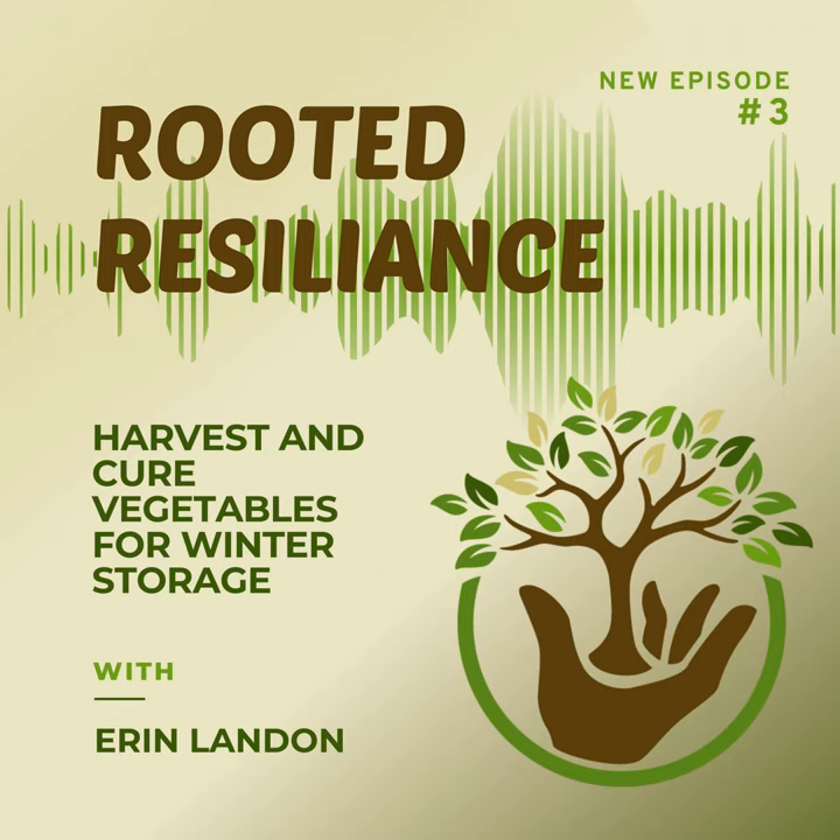That about wraps up this episode of the Evergreen Thumb. I hope you were able to get some useful information on how to store your vegetables for winter, and we'll see you next time. Thank you for joining us, brought to you by the WSU Extension Master Gardener Program volunteers and sponsored by the Master Gardener Foundation of Washington State. To support the Master Gardener Foundation of Washington State, visit www.mastergardenerfoundation.org/donate.